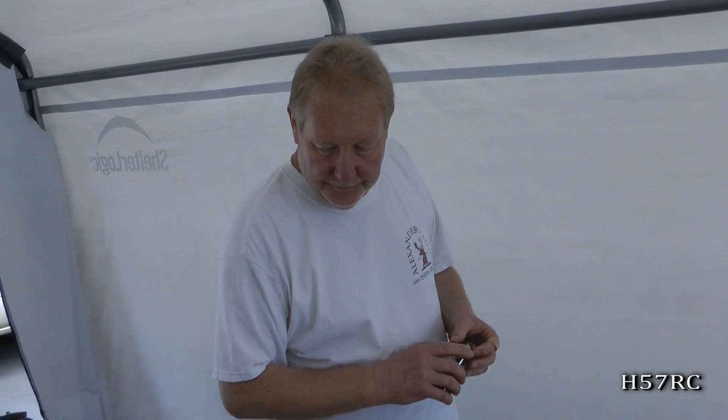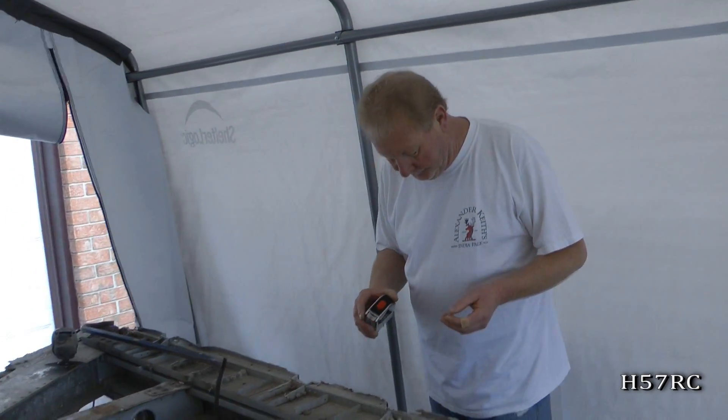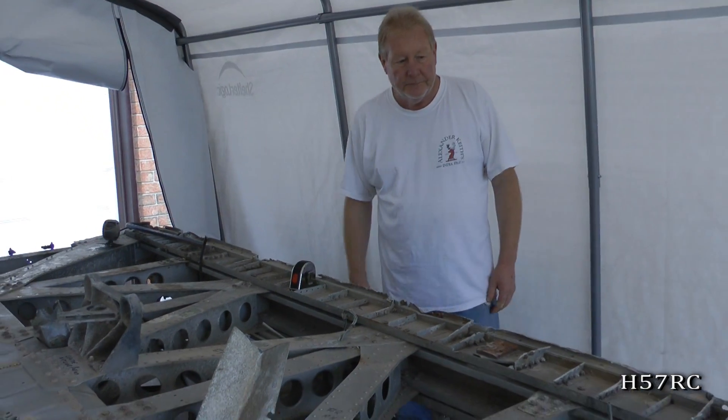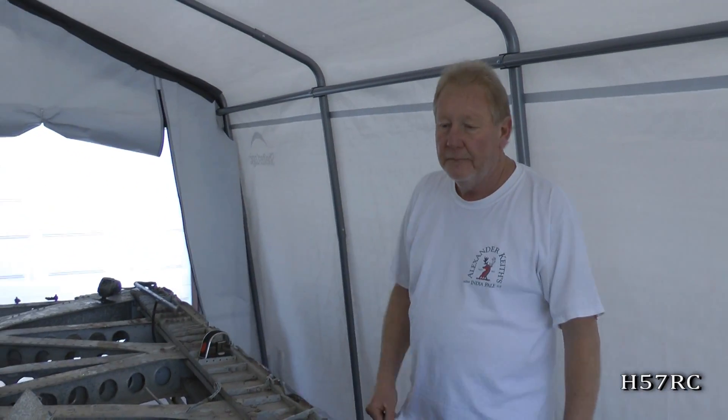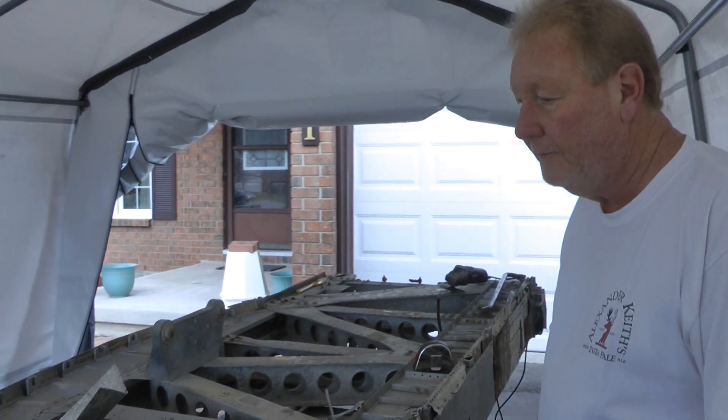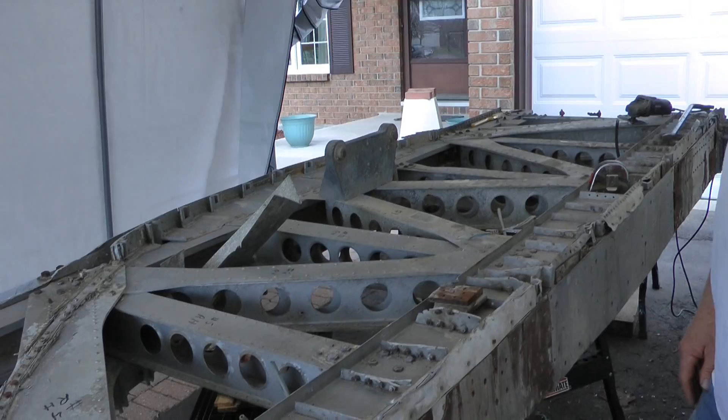Are you excited about this project? Oh yeah, I'm very excited about it. Well that's it for our first week, and this will be coming to you every single week. There will be an update every week about what is taking place here at the Rebuild Shop for Halifax 57 Rescue. Thank you.